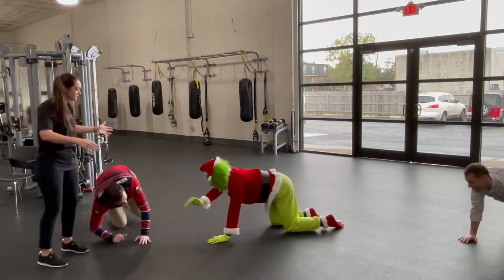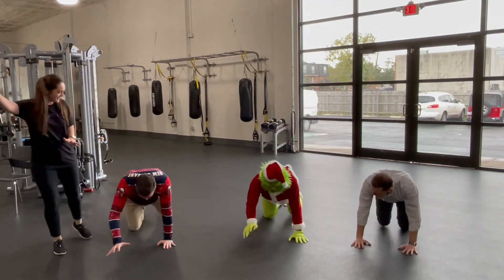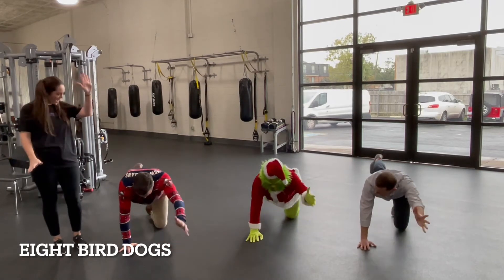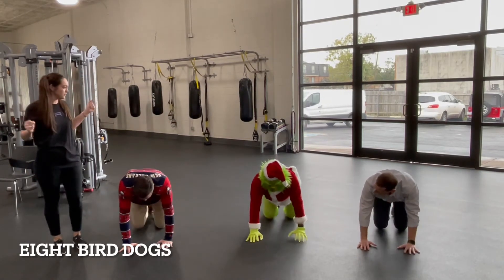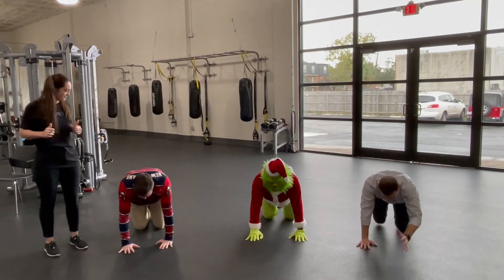Okay, let's make some room for the Grinch, everybody, so we can all do this together. Alright, so back to the right arm up, left leg back. Good. And back together, and then left arm up. That looks good. No twisting the hips. No arching the back. Looks great, everybody.